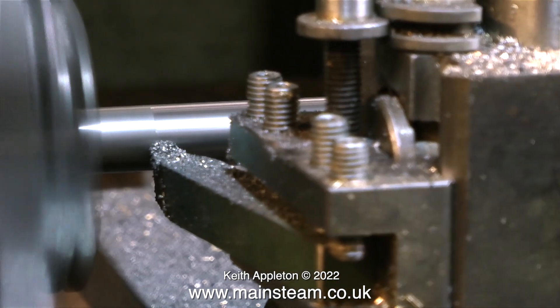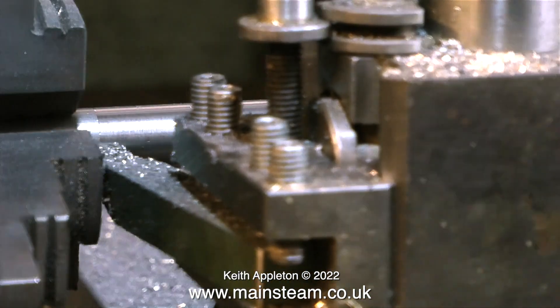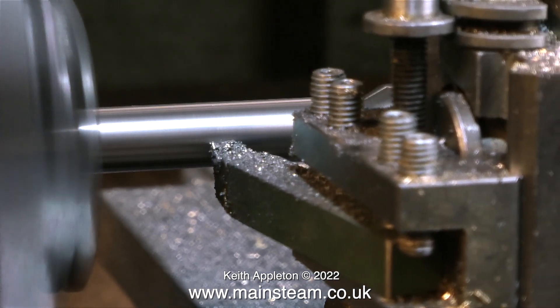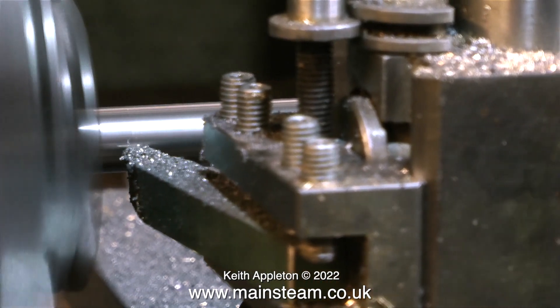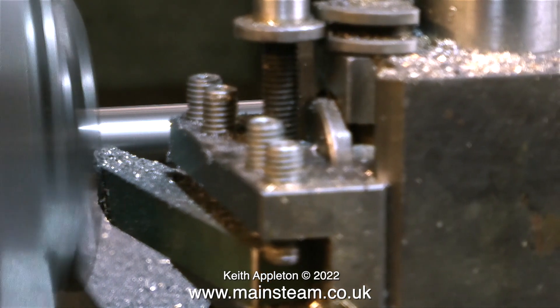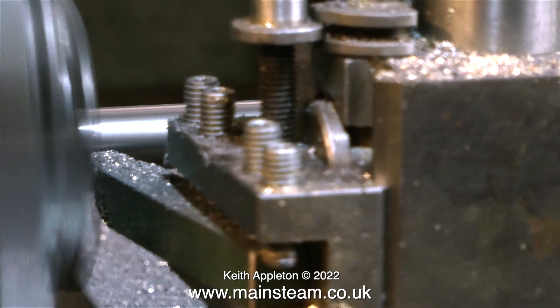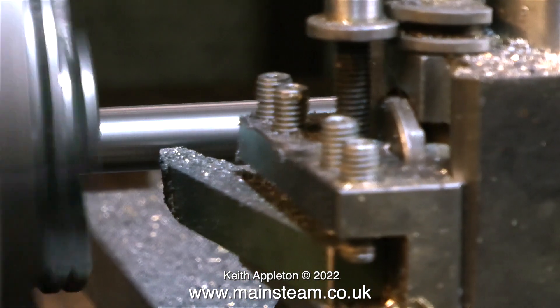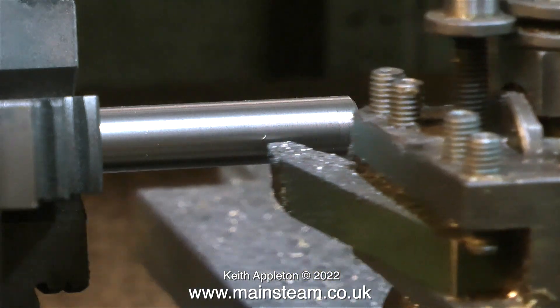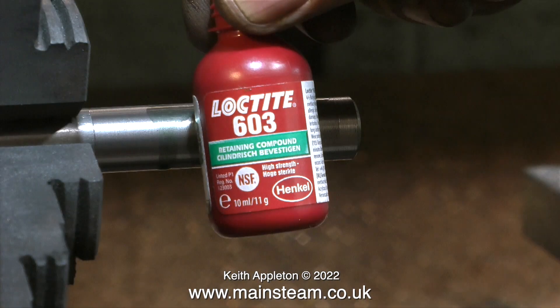I want the flywheel on this 5A to be very accurate — I hate to see wobbly flywheels and I see them all the time. So here I'm machining a mandrel, accurately machining it. It doesn't want to be a rattle fit, it doesn't want to be a tight fit — it wants to be a perfect fit in the hole in the flywheel. To secure the flywheel to the mandrel I'm going to use Loctite 603.